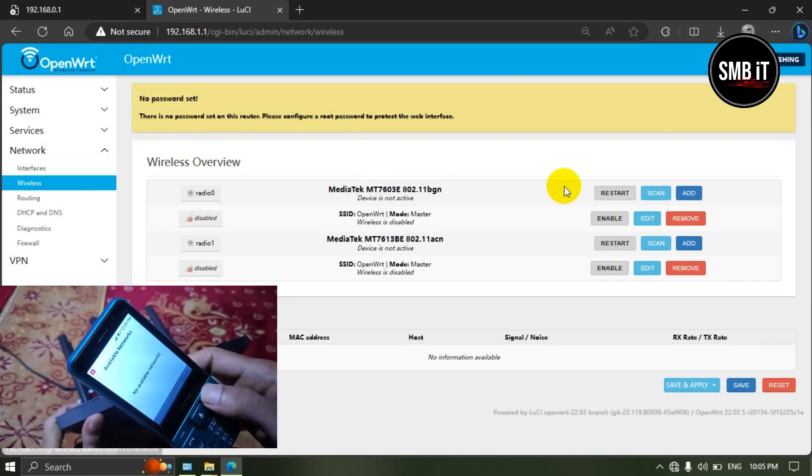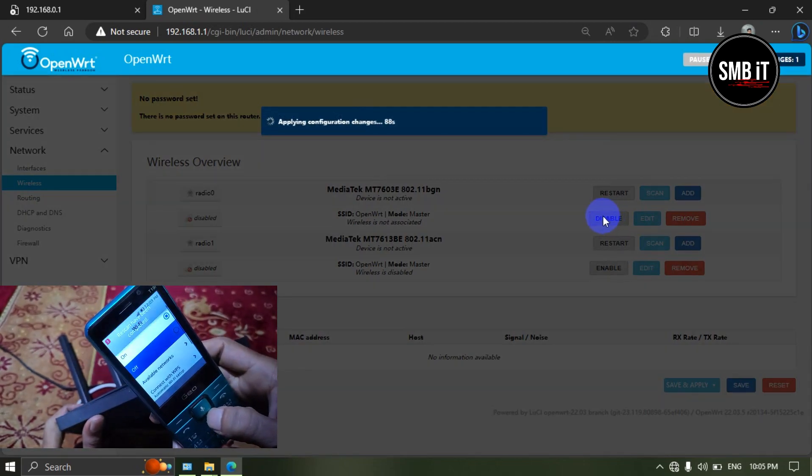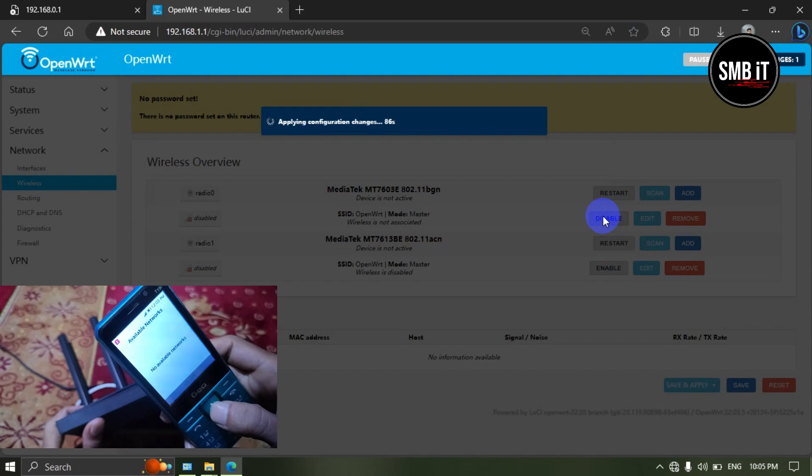Once the firmware is updated, you need to enable some basic things. Then the Wi-Fi signal will show and you can enable PPPoE connections.